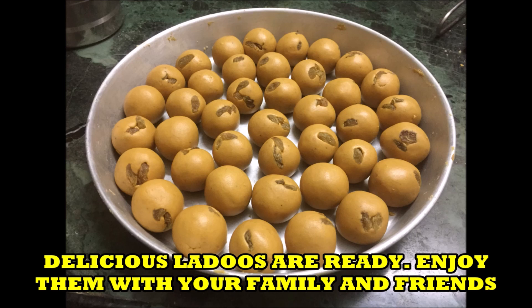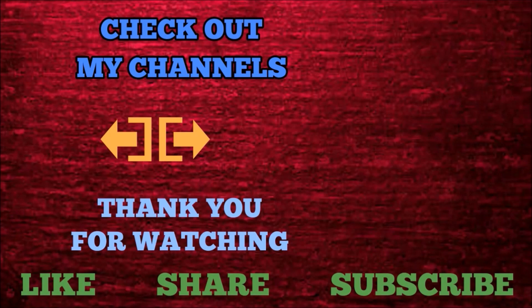Thank you for watching. If you enjoyed the video, do not forget to like, share, and subscribe.